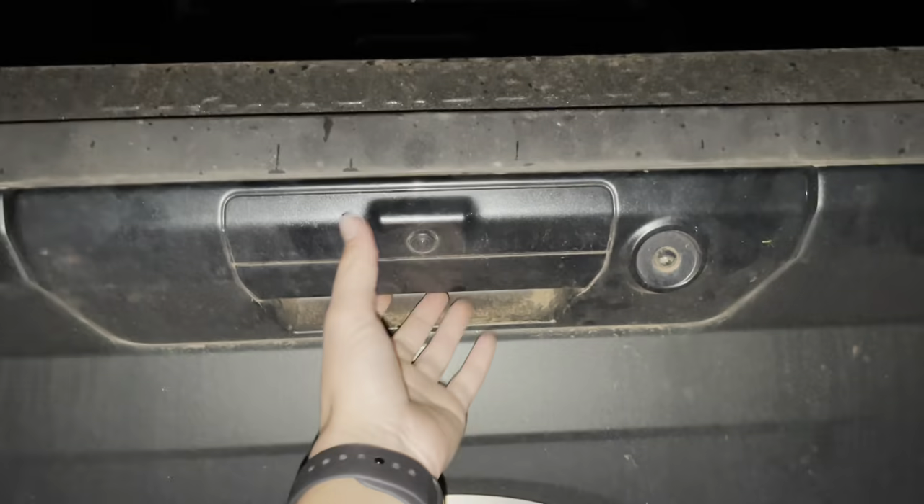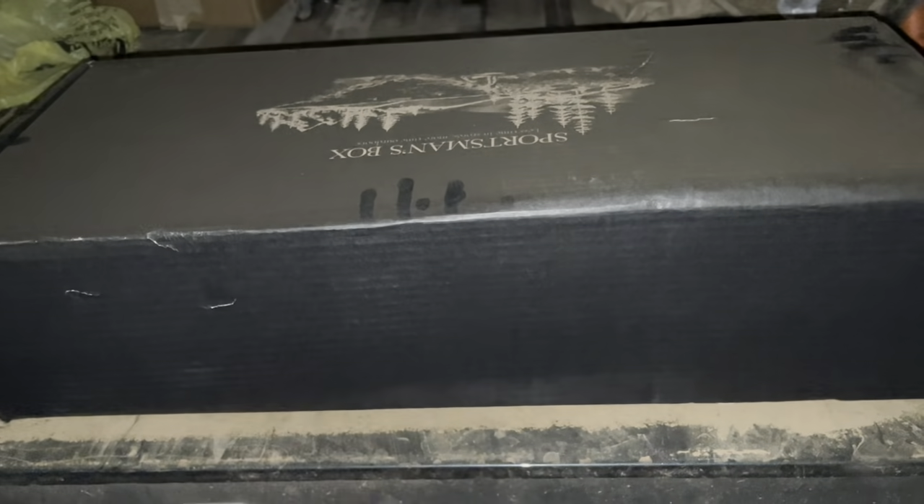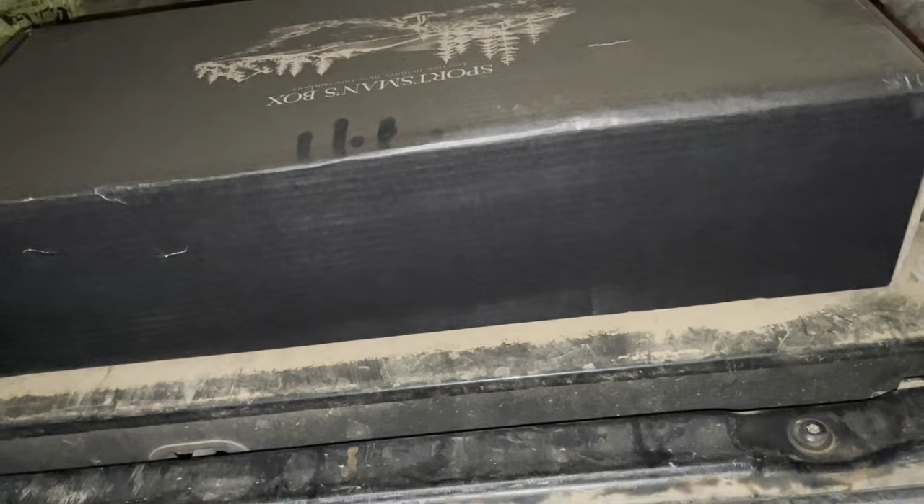Hey y'all, hope y'all are doing great tonight. I got my Sportsman's Box earlier and I put it in the back of my truck, and my dirt road is terrible. So when I opened the truck earlier and looked at it, it's covered in dust. But that's okay — that ain't affecting the inside, it's just the outside. So everything that's inside will be fine, but look over the dust. I'm about to show y'all. My dirt road's bad, y'all.